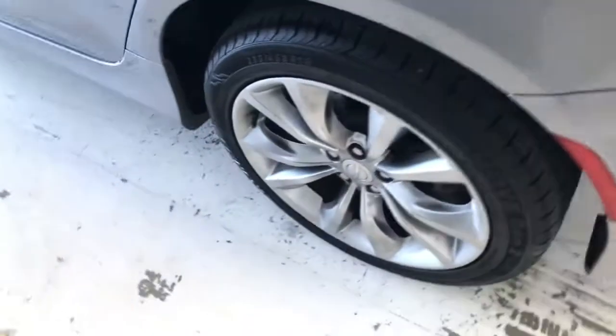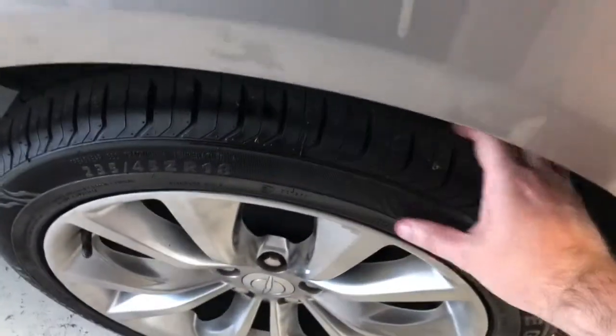Continuing around to the driver's side — just showing you the matching wheel and tire, same depth as the rest. We'll give you a shot of the interior here from the driver's side. You can see it's very clean — no rips, tears, or stains. The previous owner was a non-smoker, so you don't have to worry about that.